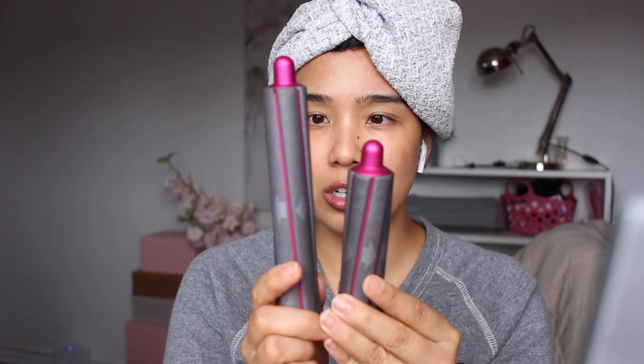I just washed my hair and it's currently in this hair turban from Aquis, which I got from Sephora. I've had two turbans and one towel, and I definitely prefer the turban because it just stays in place better than a towel, at least for me. I'll show you guys how I prep my hair for styling and then show you the difference between the short barrel versus the longer barrel.